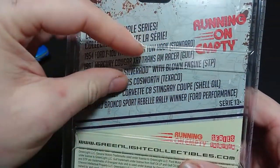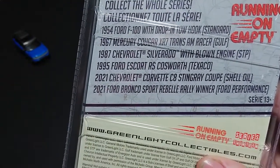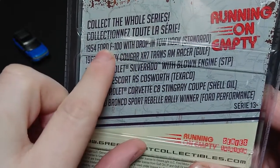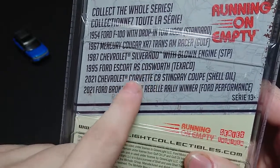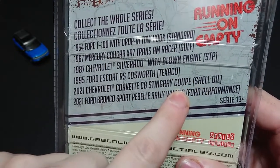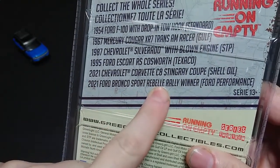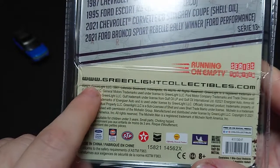We're just going to go over the normal Green Light stuff, which is one of the things I like about Green Light. Just before I start — after I finish I'll get into it. I've done the Cougar XR7, Trans Am Racer, Gulf Oil, Standard Oils F100 drop and hook, the silver rod with blown engine, SDP, the Ghia Type 1, and I just covered recently the Corvette Stingray. I've done quite a few — the Shell Oil, and I think a previous version of this one. Then obviously this 2021 Bronco Sport Rebel Rally Winner is this one.